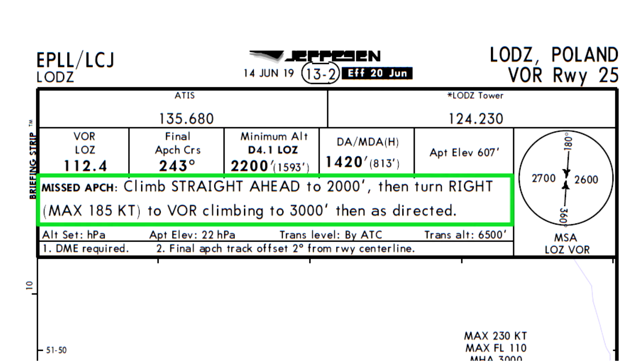Thankfully this missed approach procedure is very straightforward. It requires us to fly straight, climb to 2000 feet, turn right towards the Lima Oscar Zulu VOR, and continue climbing to 3000 feet. After this we can contact ATC for further instructions if necessary, or they will give us directions.